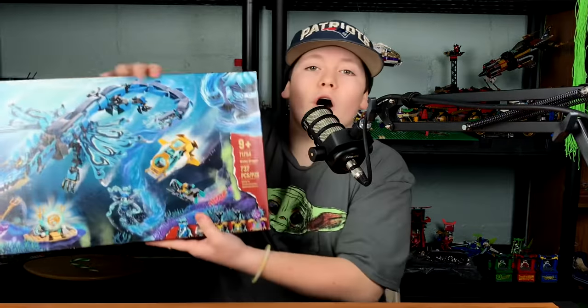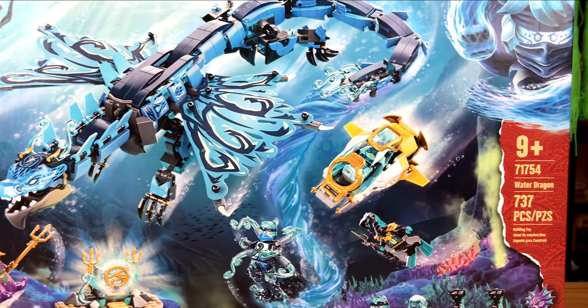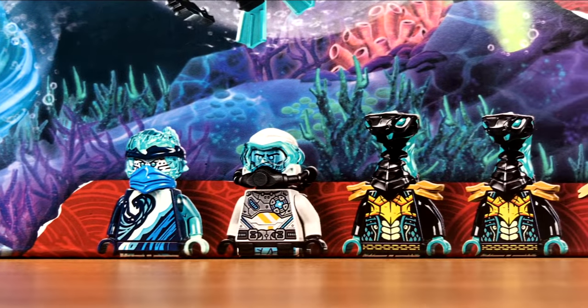Hey guys, welcome back to AC Cool Collecting. Today we're going to be doing another LEGO Speed Build — we're going to be building the Water Dragon. This is set 71754. It has 737 pieces and it's 9+. It gives you 5 minifigures.